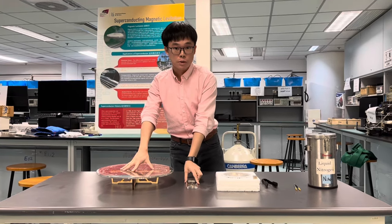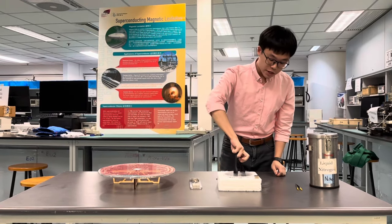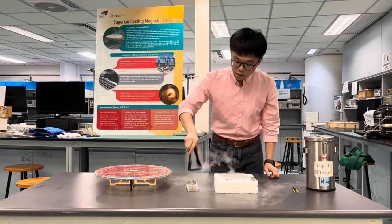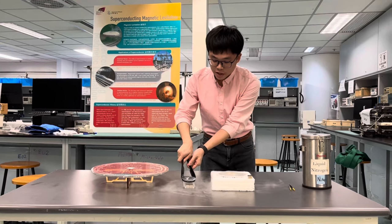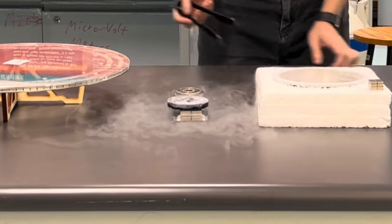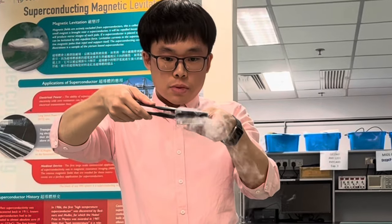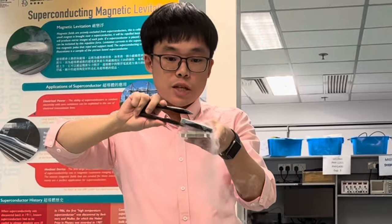Let's get started. I am going to put this commercial superconductor onto the stack of magnets. You can see it is actually floating — levitating. And if I push it and adjust the position, it will stay in whatever position it was placed.